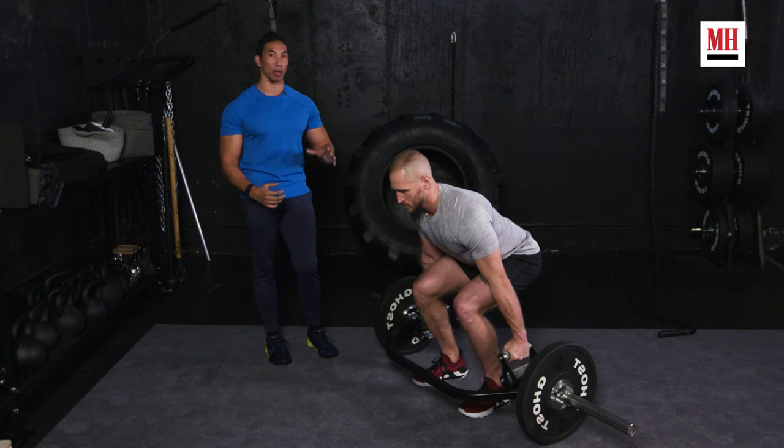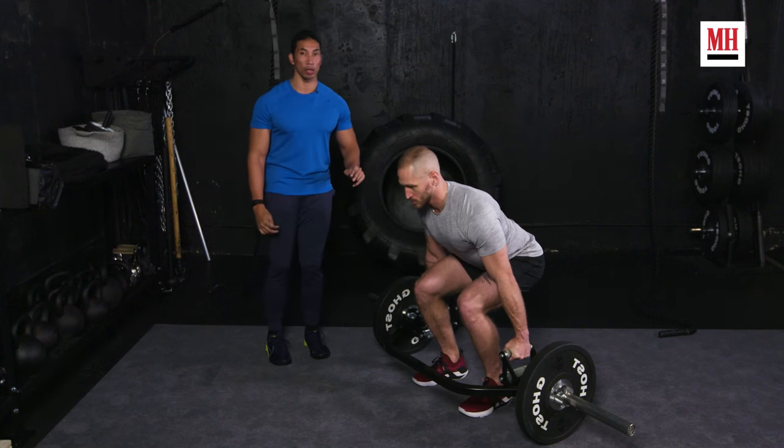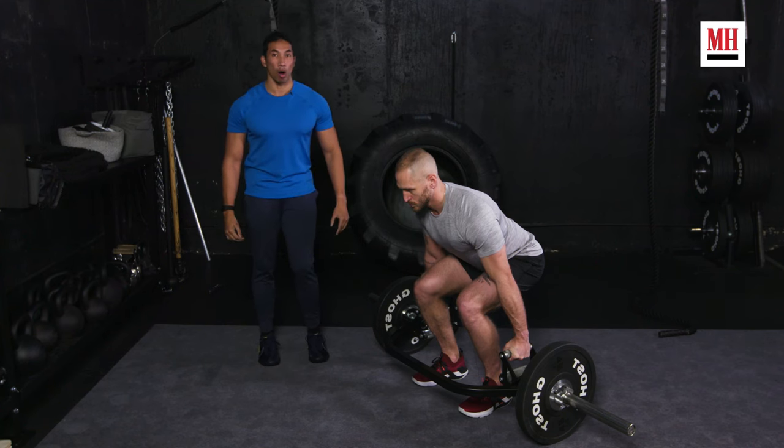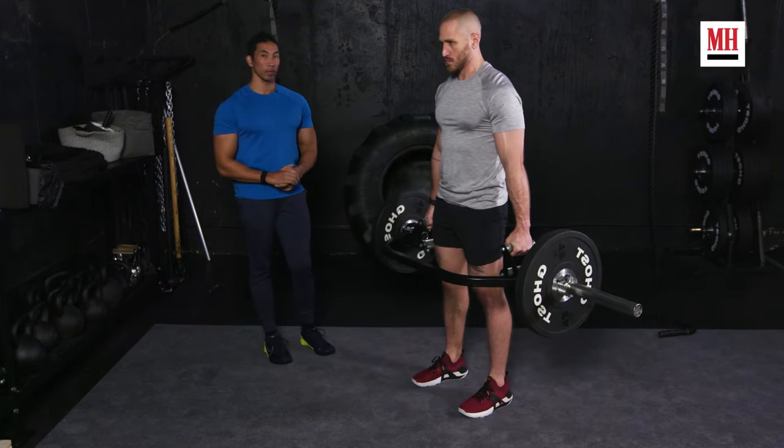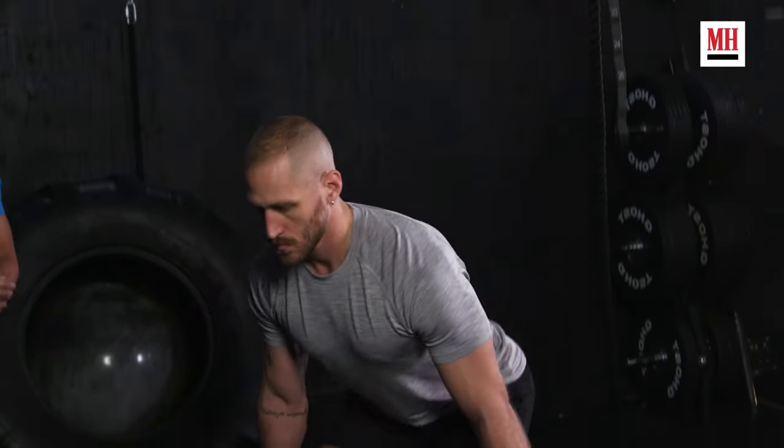Now he's set up and he's got all this tension, and from here it's very simple. All you do is stand up and squeeze your glutes. Putting it back down is another matter.